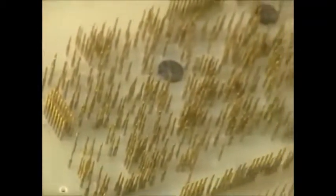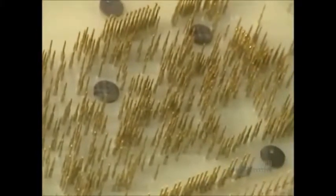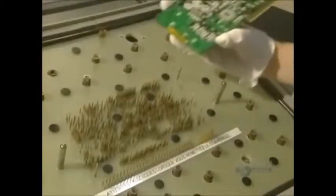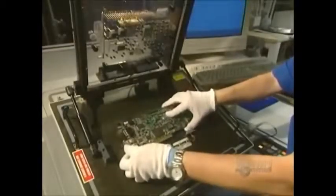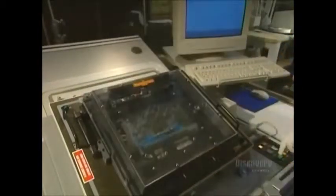Now, everything is installed. They have to do an initial electrical test. The card is placed on a bed of electrified pegs. These pegs make contact with the card's connecting points, allowing them to check for short circuits or open circuits in the card.